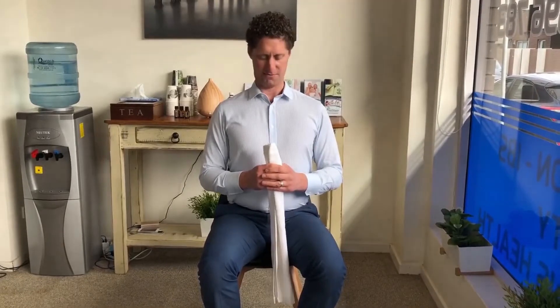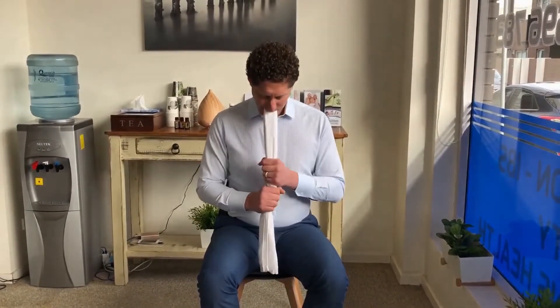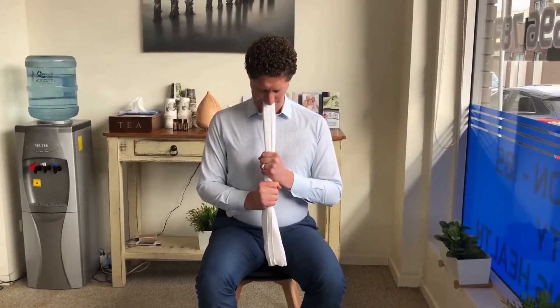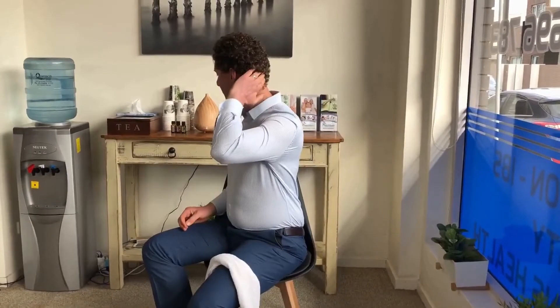That goes in your mouth — pull. That exercise, as strange as it seems, feels absolutely wonderful for taking the pressure out of the back of the skull, especially for people who jaw clench.